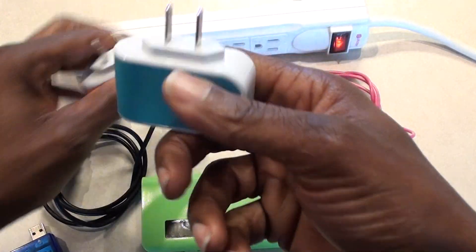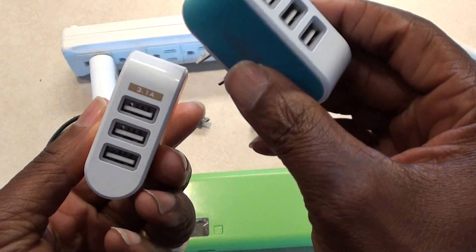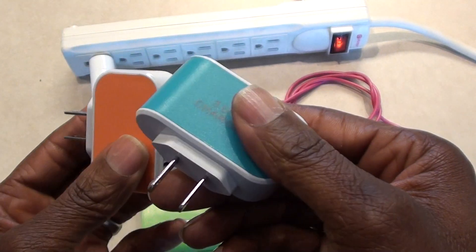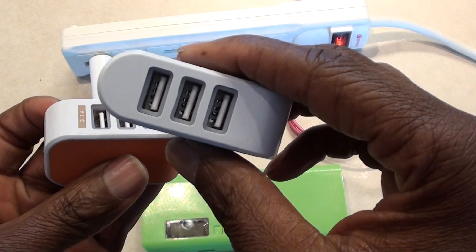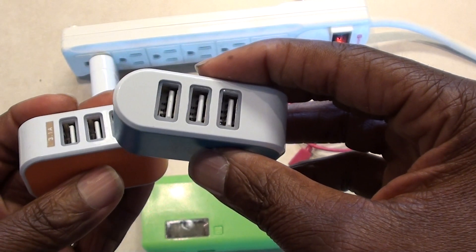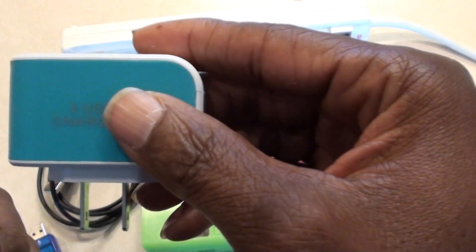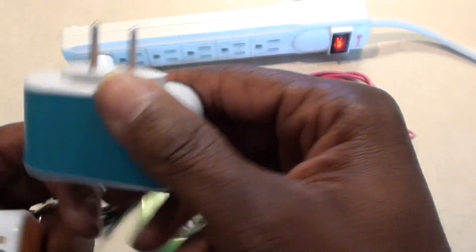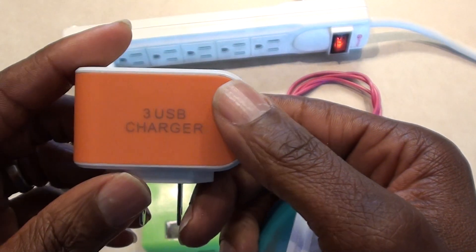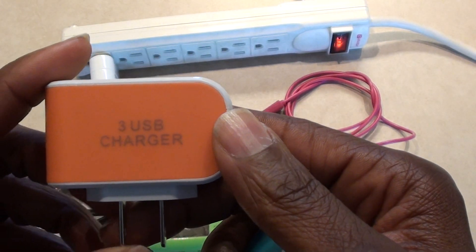I purchased off eBay a couple of these supposedly 3.1-amp USB chargers. They're cheap — you can get them for sometimes right about a dollar. I ordered this blue one and the orange one. The orange one is rated at 3.1 amps, but I noticed when I plugged it up to my devices, I could not get more than about 0.43 amps out of it.